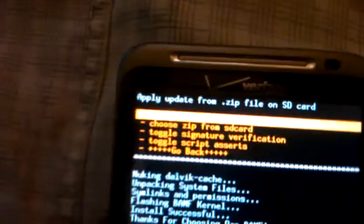Now, this is important: don't reboot it from here. What you want to do is turn it over and pull the battery, because we need to get it into the bootloader. We don't want to boot the phone.